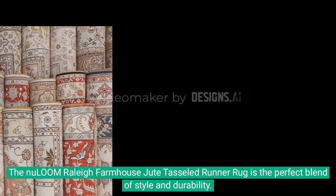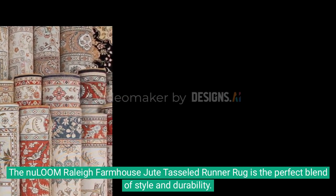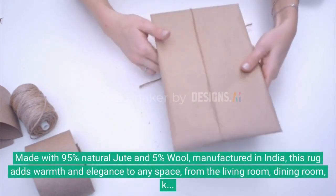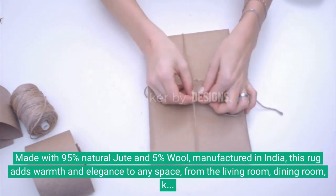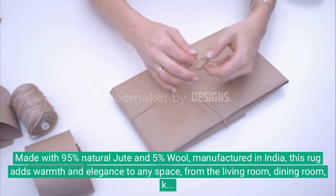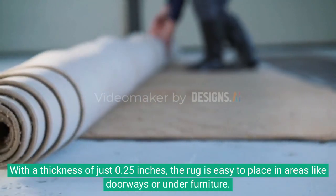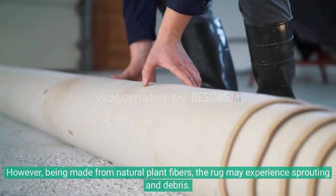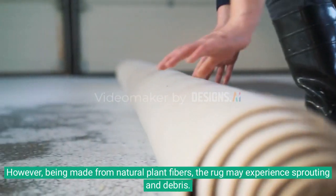The New Loom Raleigh Farmhouse Jute Tasseled Runner Rug is the perfect blend of style and durability, made with 95% natural jute and 5% wool, manufactured in India. This rug adds warmth and elegance to any space — from the living room, dining room, and kitchen to the hallway. With a thickness of just 0.25 inches, the rug is easy to place in areas like doorways or under furniture.